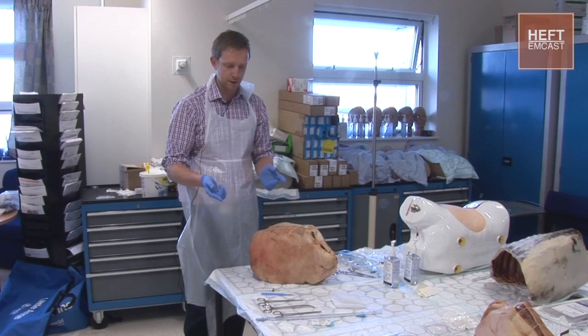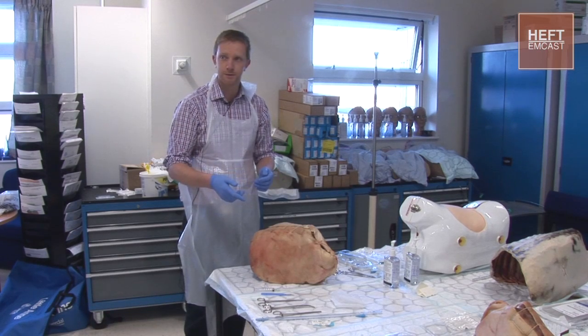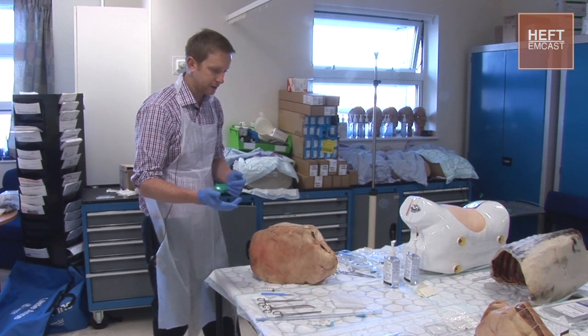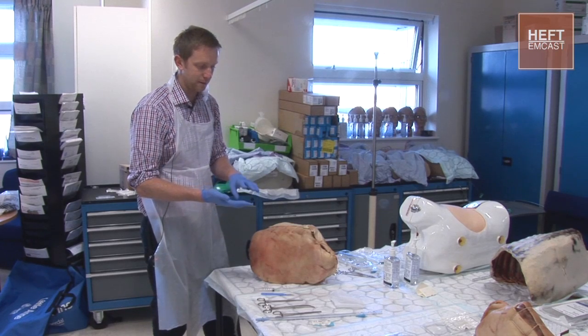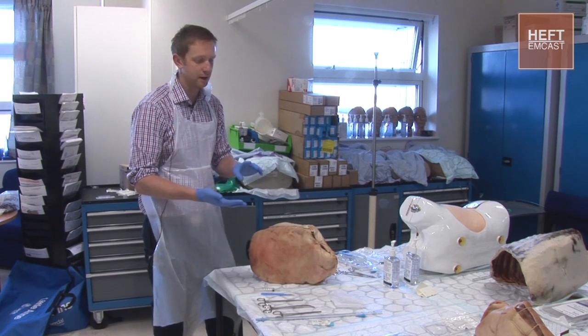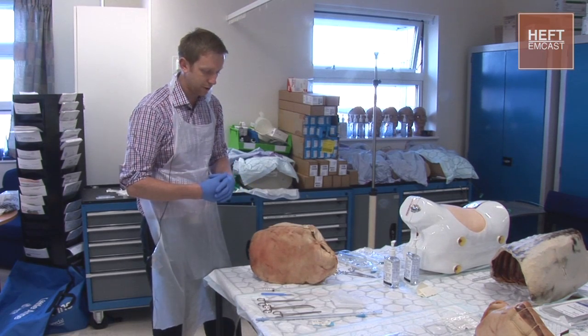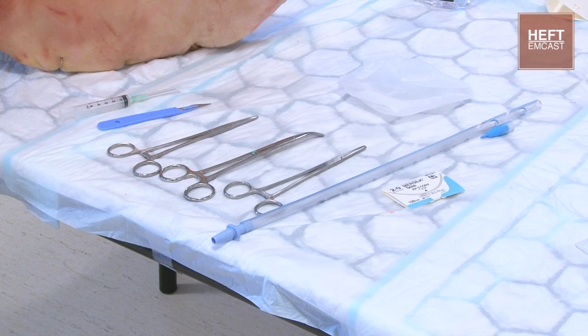I'm going to talk a bit about the equipment to start with, and then we'll go through how to perform the procedure and what we're going to be doing. We need to start off by having a chat with the patient, discussing the indications for the chest drain, making them aware of what's going to happen, gaining their consent, and then we'll check our equipment.